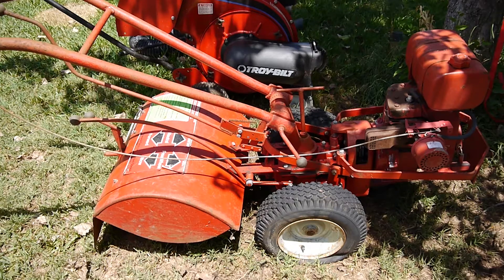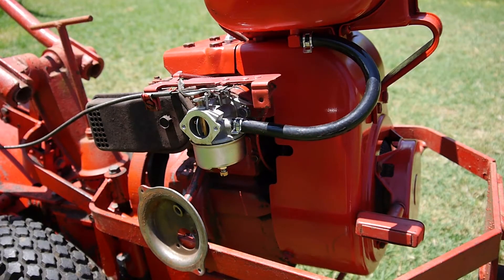I've been working on this Troy-Built rototiller, the Horsch rototiller — this was the barn find that I've been rebuilding. Here you can see it has the new carburetor on it, but it doesn't have the air filter or the cover on it yet. You can see the new carburetor and the new fuel line there. I was going to try to use the original carburetor, but let me show you why I didn't.